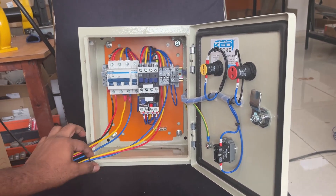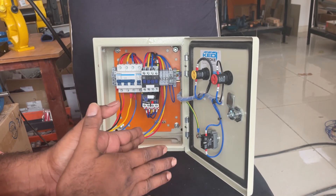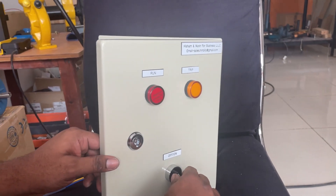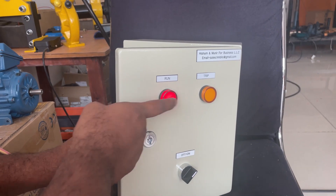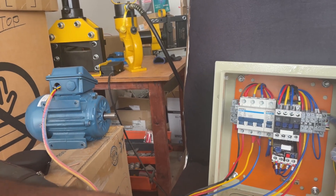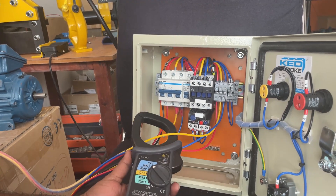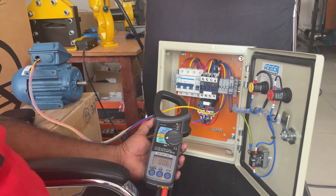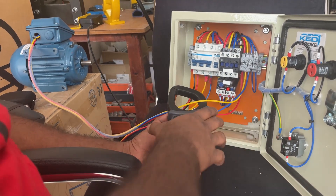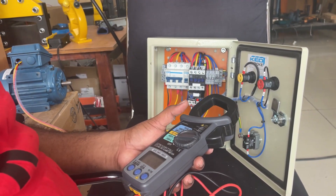Now we are going to switch on and start the motor. I put the switch on — the run indication has come, the contactor is energized, and the motor is working. To make sure the motor is working normally, we will measure the current. It is taking 0.6 ampere. This is a small motor so it is taking normal current. The motor is working normally and the panel is in good condition.